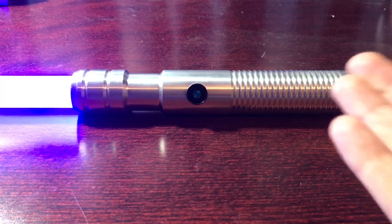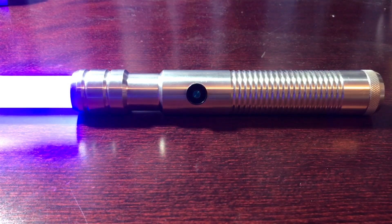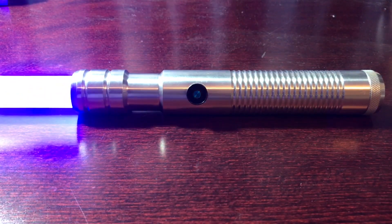Here are my overall thoughts about this particular lightsaber, and I hope this video helps you out when you're purchasing your lightsaber from Ultra Sabers. This is pretty much your standard lightsaber from Ultra Sabers, and if you're starting off new — meaning you've never gotten a lightsaber from them before — I highly recommend you get this kind. It's good in price and actually it's pretty good.